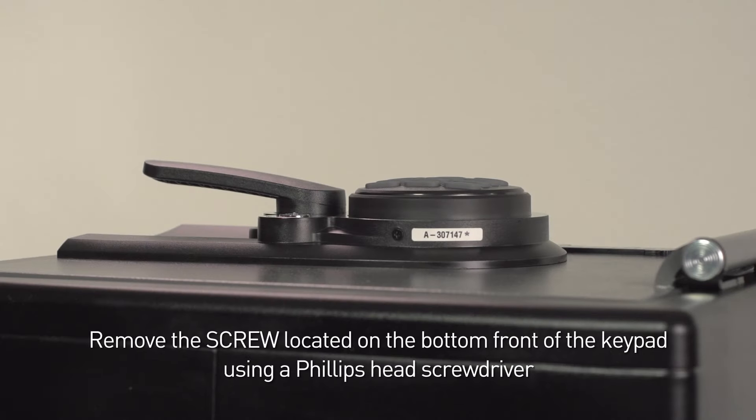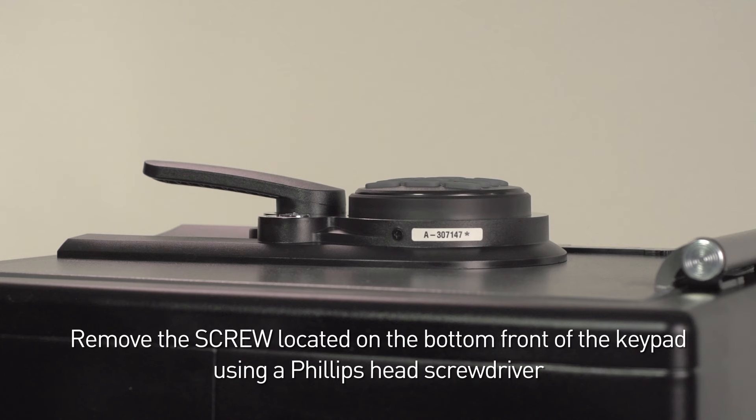First, remove the screw located underneath the keypad using a Phillips head screwdriver.